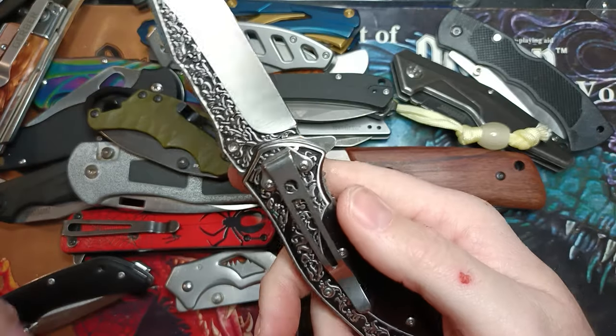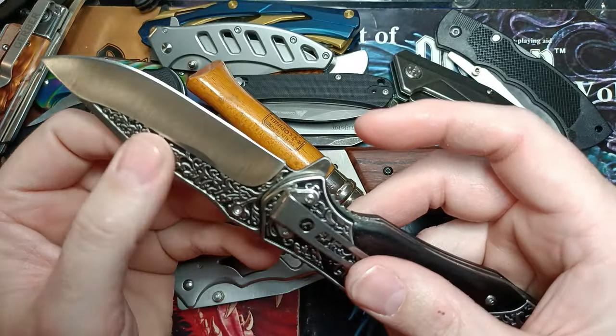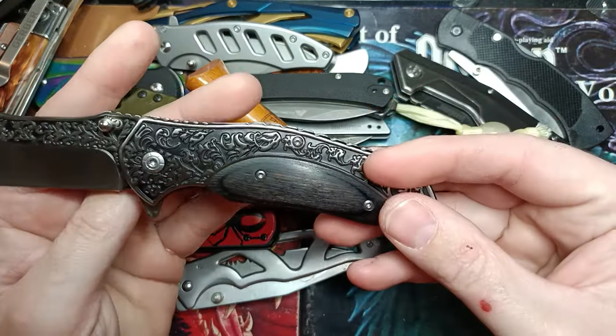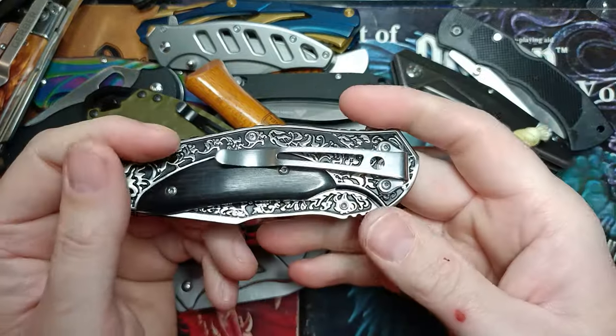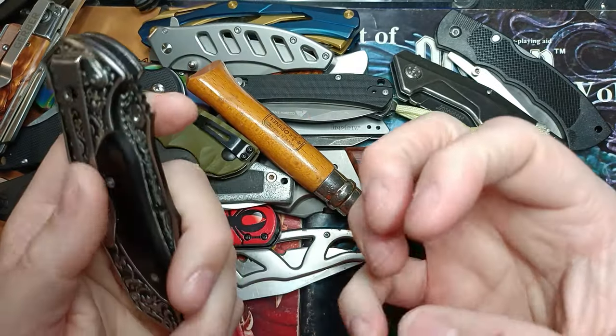There's a knife I got because I wanted the etch — it feels like it's engraved even though I know it's not. It still entertains me. Even though it's tip down it carried well enough and was comfortable enough before I became a disciple of tip-up carry.